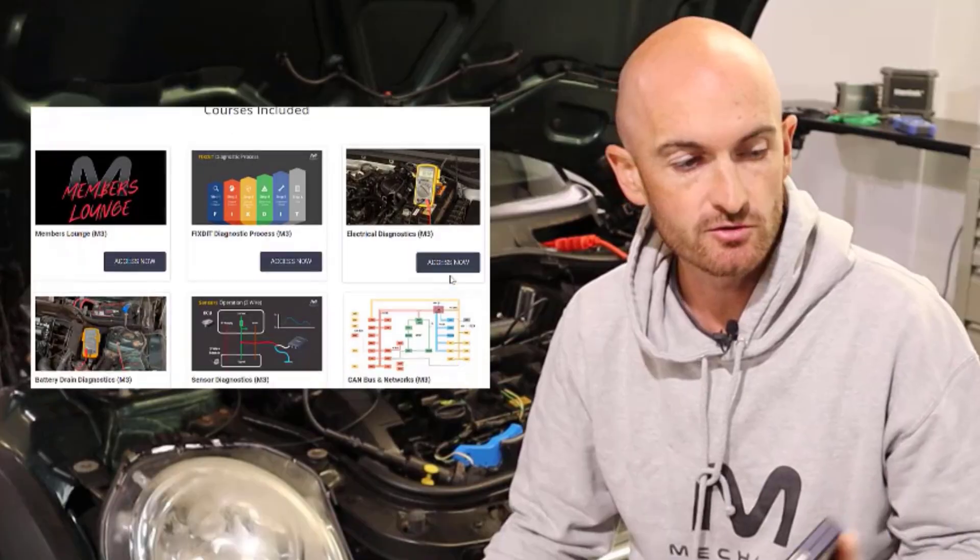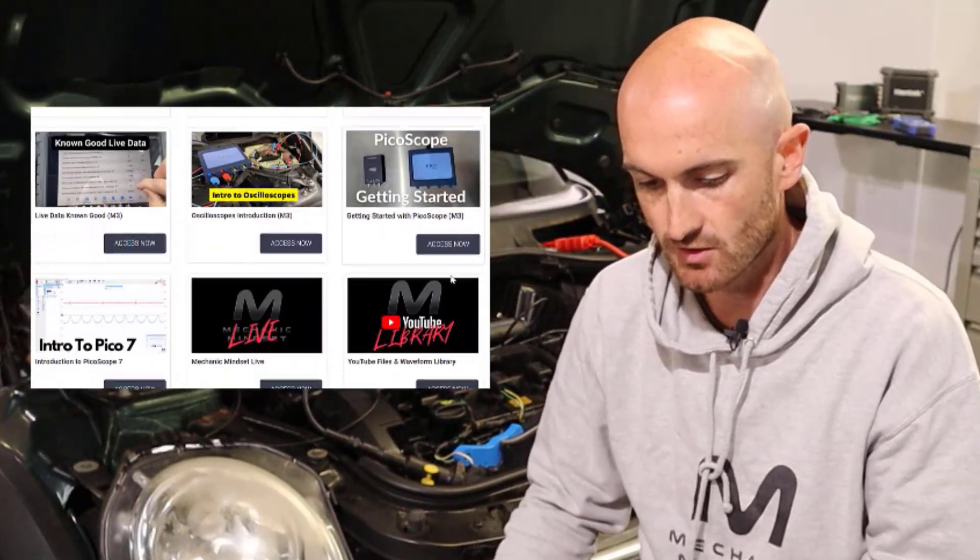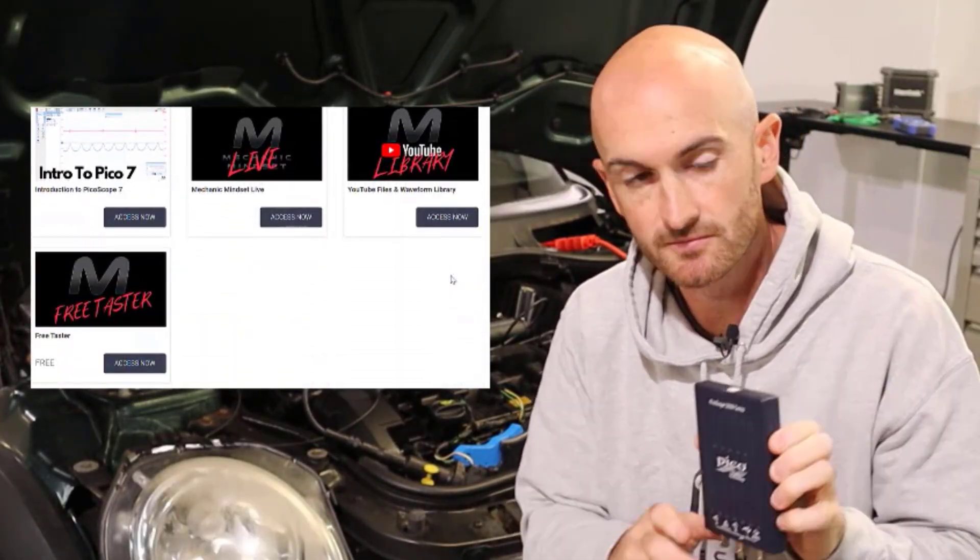Hopefully that will help you get up and running with your automotive oscilloscope setup. Don't forget to go and check out the training at MechanicMindset.com where you can also sign up for the free trial and download those waveforms that we just took.